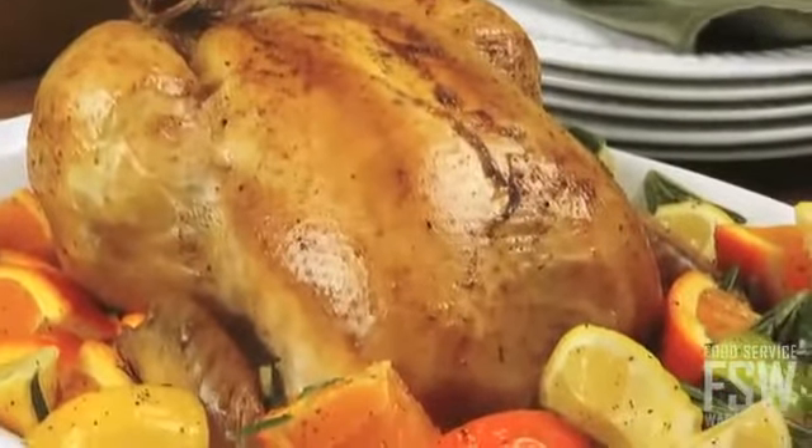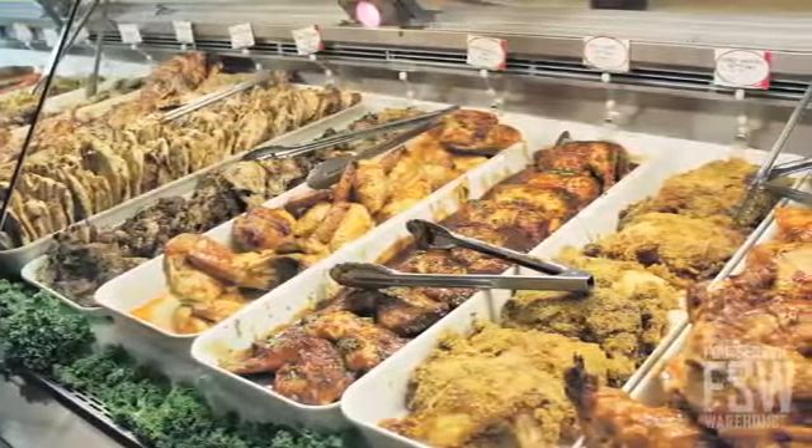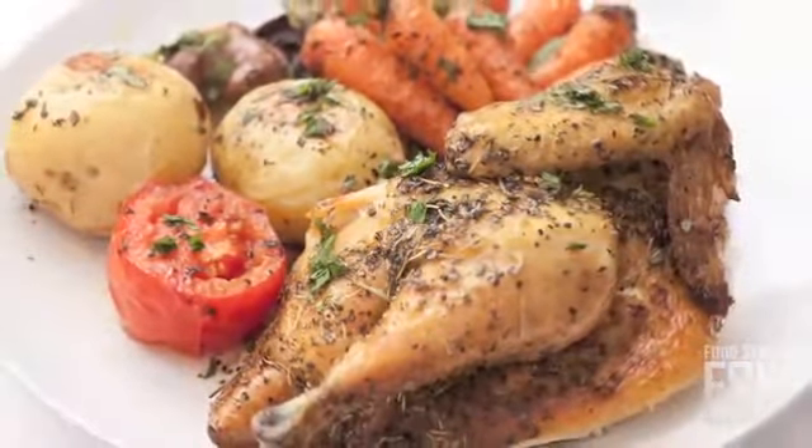Rotisserie roasting creates a crisp yet juicy and incredibly flavorful product. Grocery stores, barbecue restaurants, and catering companies with a large daily need for rotisserie cooked meat and other foods will love worry-free and efficient operation with this oven.